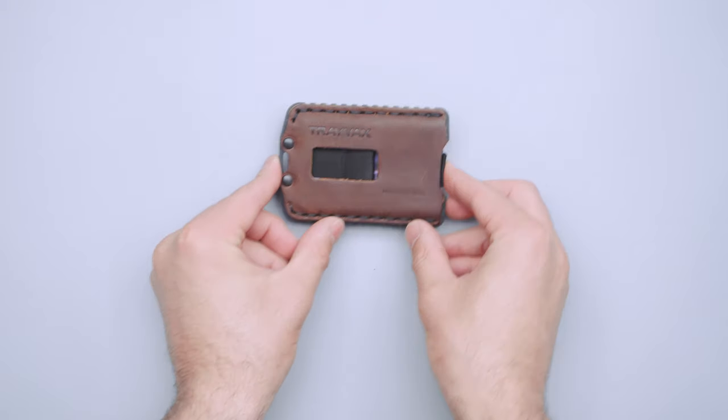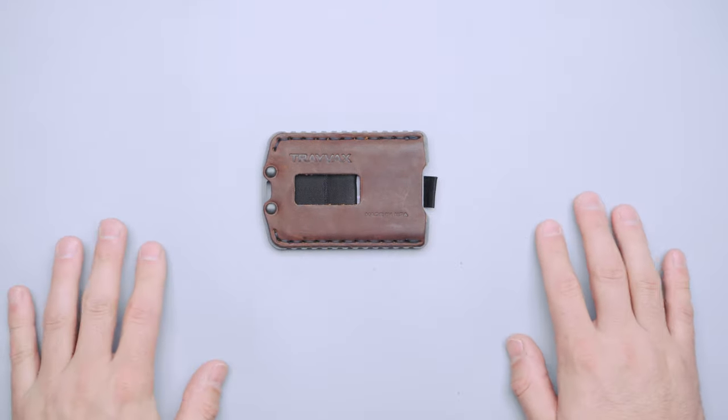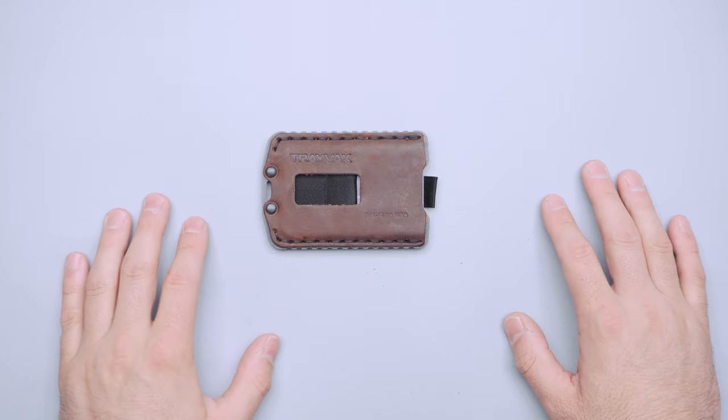So there you have it — that is the Trayvax Ascent wallet. Thank you for being here at Pack Hacker, your guide to smarter travel, and we will see you in the next video.